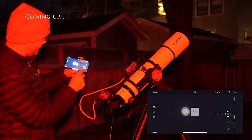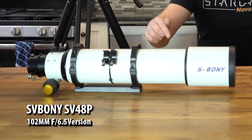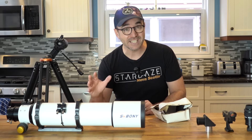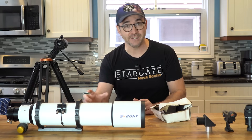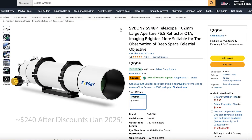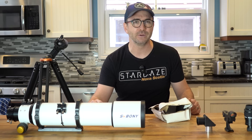Just look at that. That's incredible. Wow. Hey everyone, John Reed here, host of Learn to Stargaze and author of 110 Things to See with a Telescope. This is SV Boney's new SV48P. This telescope is designed to be a very high quality beginner telescope for visual observing. It may also function as an ultra low cost refractor for deep sky astrophotography, though we'll have to put that one to the test.